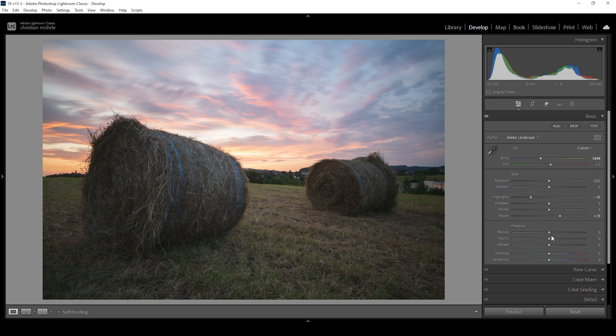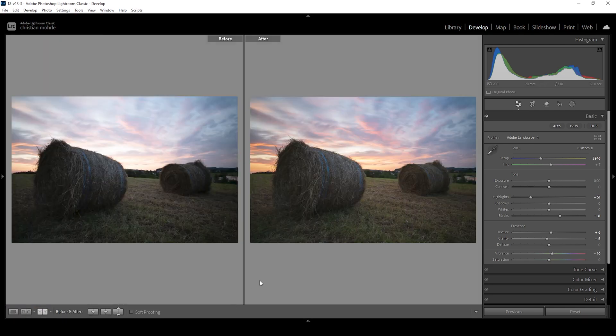I do want to sharpen the details a bit by bringing up the texture. And I'm going to reduce clarity to further improve this soft look I was talking about earlier. Finally, we can bring up the vibrance, and that should be our basic adjustments done.